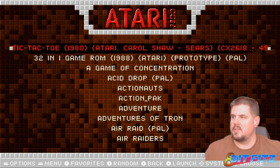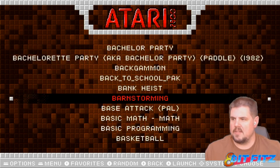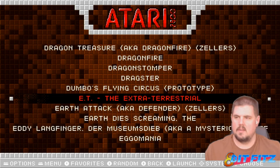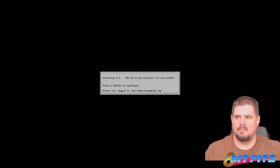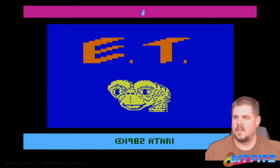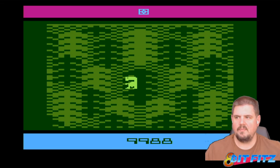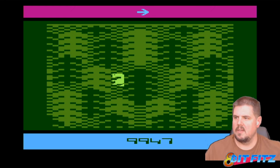We haven't scraped any of these yet. Let's try everyone's favorite game for the Atari 2600, which is ET. And it's working — there's a lovely ET coming down, moving around no problem. Both D-pad and joystick are working okay. Let's go ahead and exit out of that.